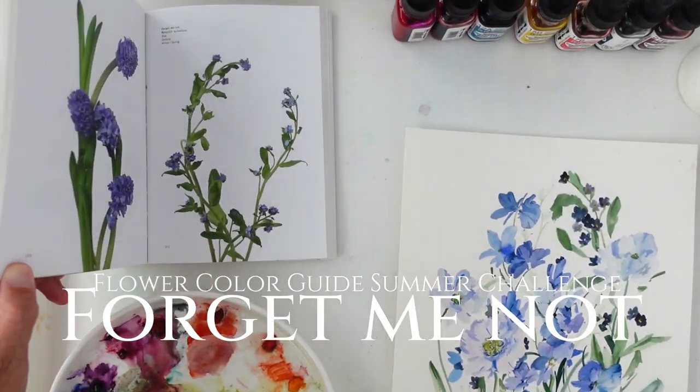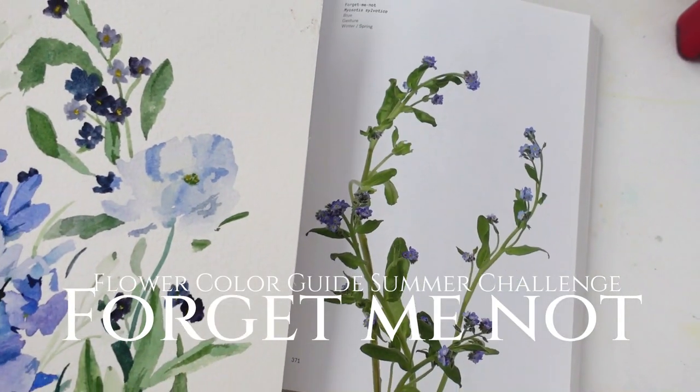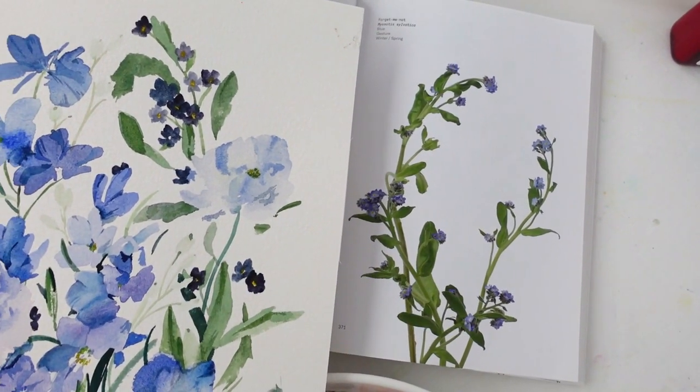Day nine of the challenge — we are going to be painting some forget-me-nots. These are such beautiful, small, tiny flowers but they add so much accent to a painting. I want to bring you through it, so let's jump in.